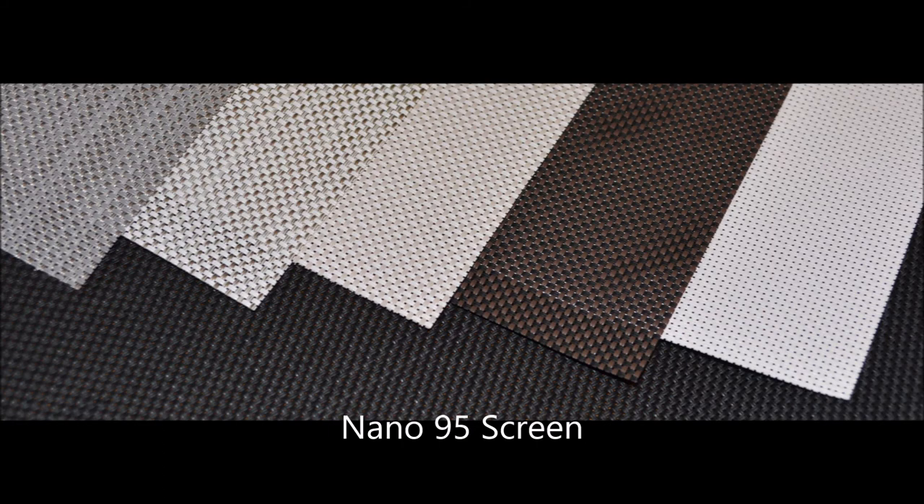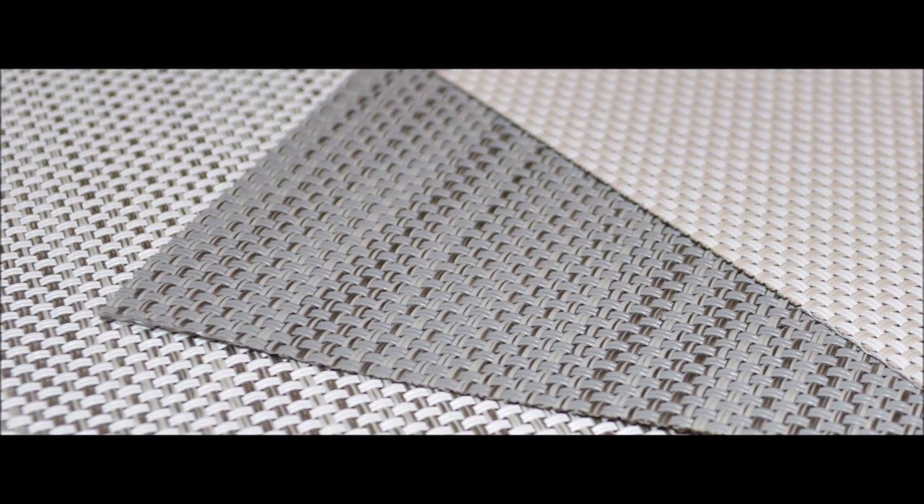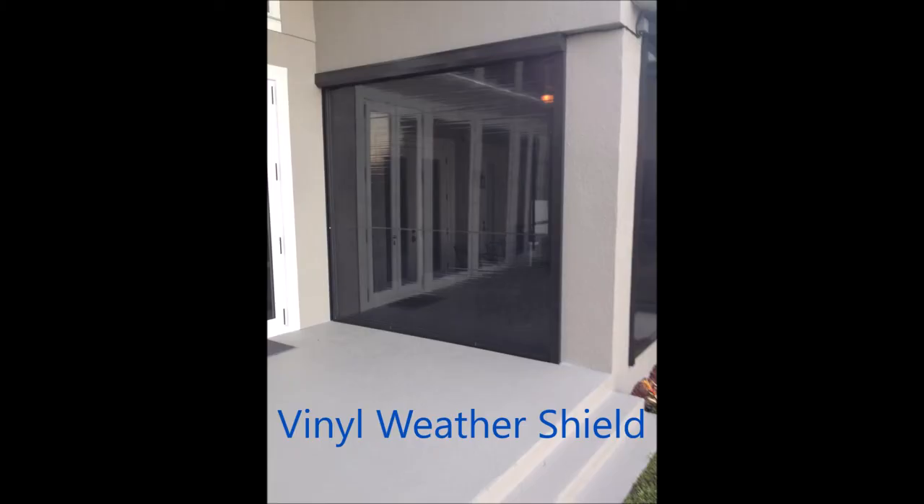Nano-95 is a dense screen that is 95% fabric. It is a great fabric for keeping all the insects out and providing great shade control and privacy. Since this fabric decreases the airflow, it's used in areas where some climate control is desired. And then we have the vinyl weather shield — a thick, tinted vinyl material. It is very durable and great for spaces you wish to cool or heat without losing the open view. Weather shield allows you to use your outside spaces, rain or shine.